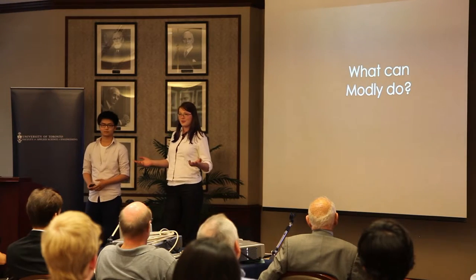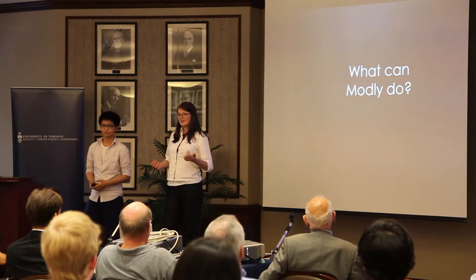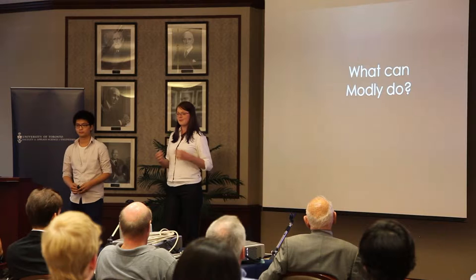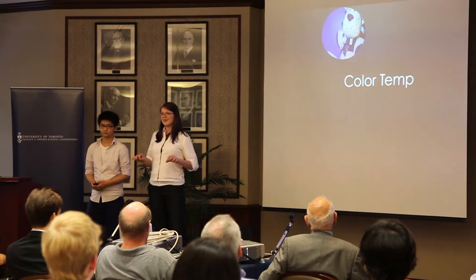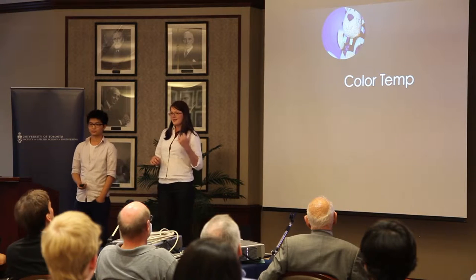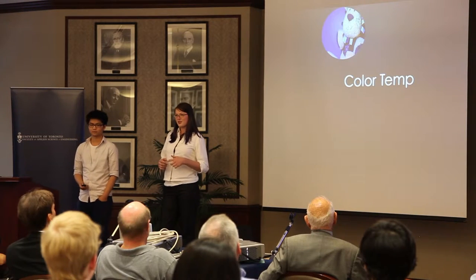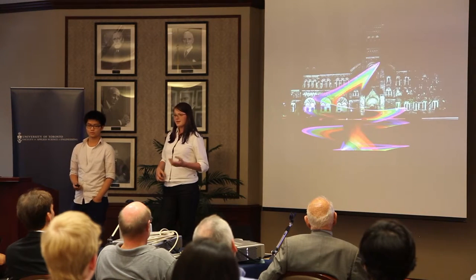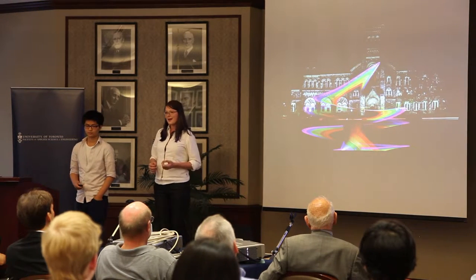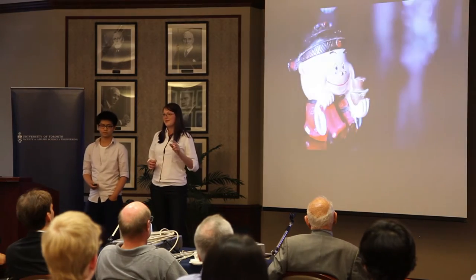What can Montli do for you? In the first couple of slides, Jodi showed you two images taken using an early Montli prototype, and here are some more. Note that none of these are photoshopped. Some of the things Montli offers include color temperature and hue control of the light it outputs. You can also use it for creative photography such as light painting, and even for dynamic lighting effects if videography is your cup of tea.